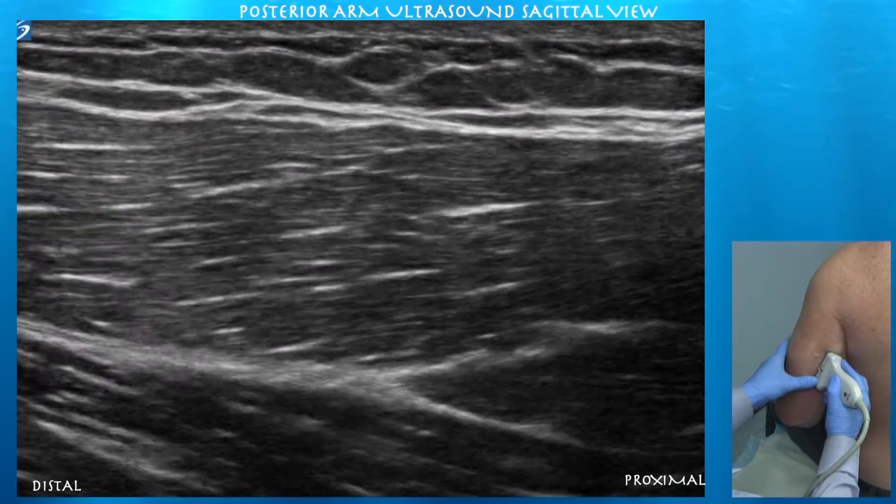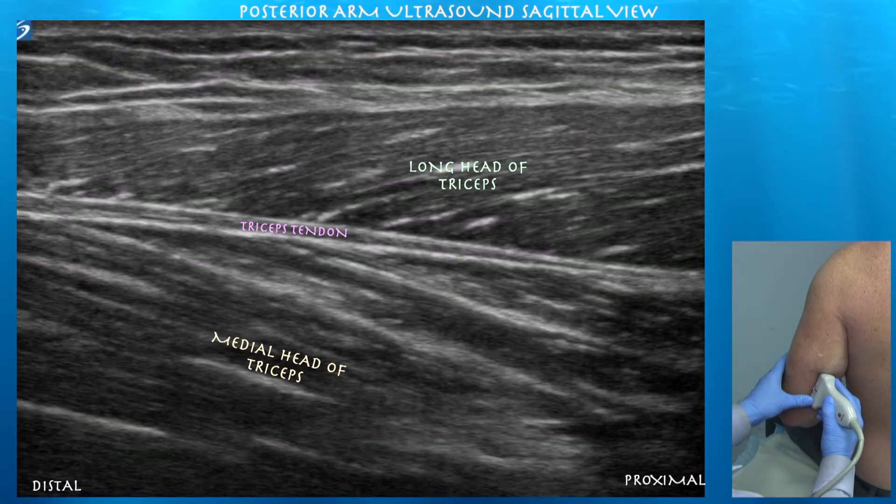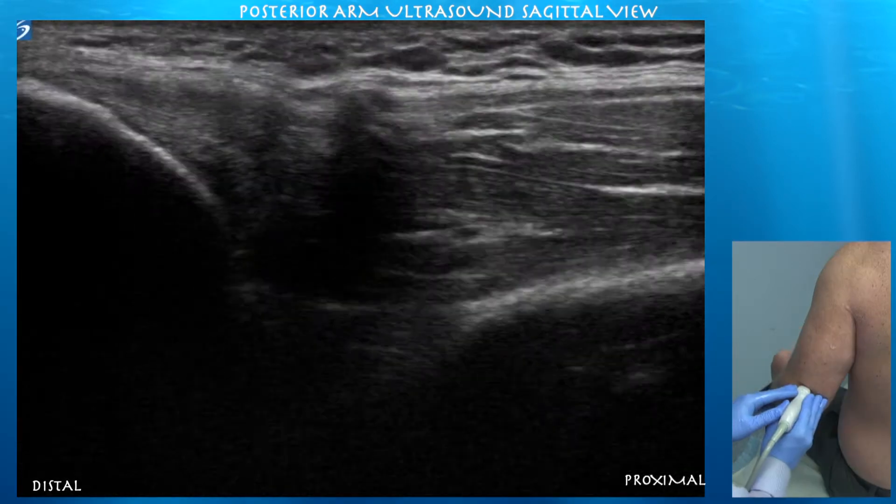Looking at the long head of the triceps, now we're going distally on the left side of the screen. It's interesting — you can see how these tendons form within the muscles. Initially and proximally, that tendon is very thin within the muscle, and then it broadens as it becomes the triceps tendon distally.